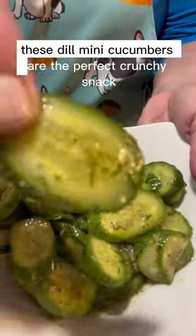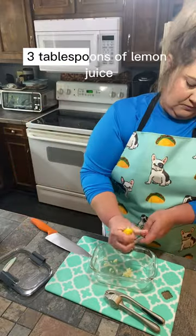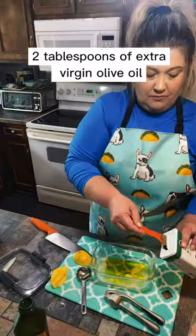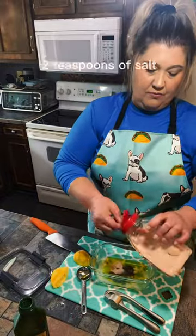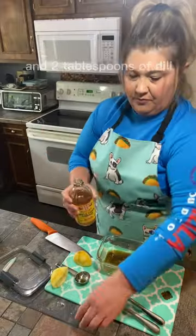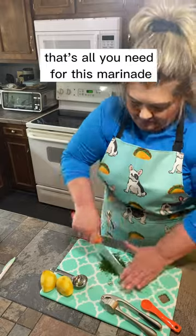These dill mini cucumbers are the perfect crunchy snack. I add two cloves of garlic, three tablespoons of lemon juice, two tablespoons of extra virgin olive oil, one teaspoon of pepper, two teaspoons of salt, one teaspoon of apple cider vinegar, and two tablespoons of dill. That's all you need for this marinade for these cucumbers.